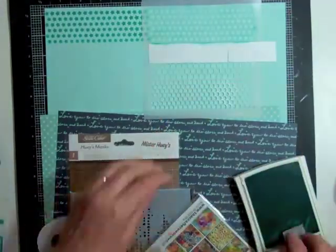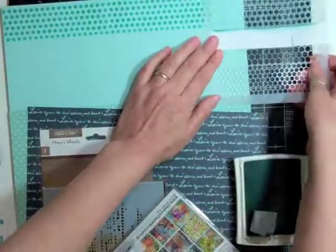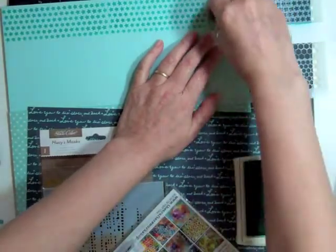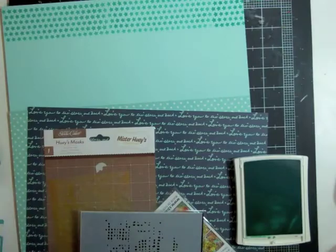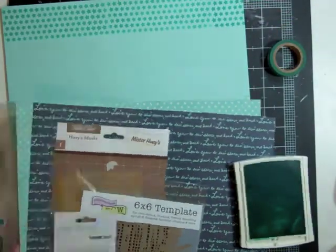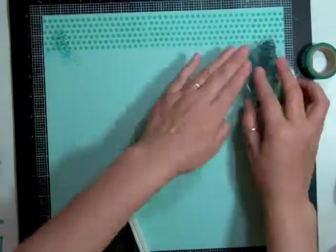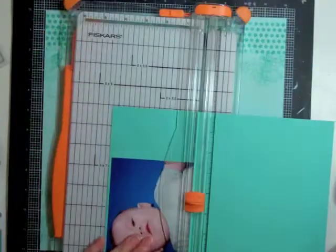I'm going to use that Coastal Cabana ink and just ink up a whole border at the top. I love masks — it's one of my most-used things. When I started doing scrapbooking process videos I said I had all these masks that I never used, and now I can say that I use those masks all the time. Now I've got to find something else in my scrapbook room that I say I never use and get that used up.